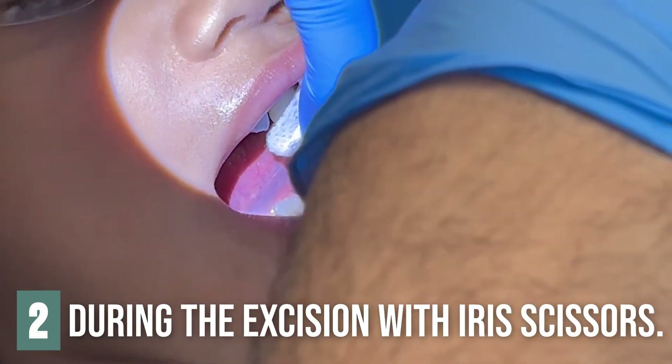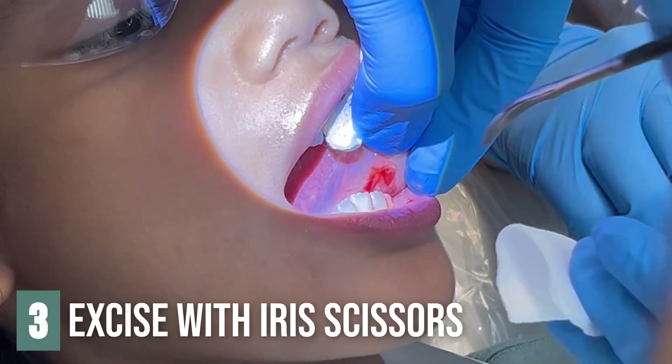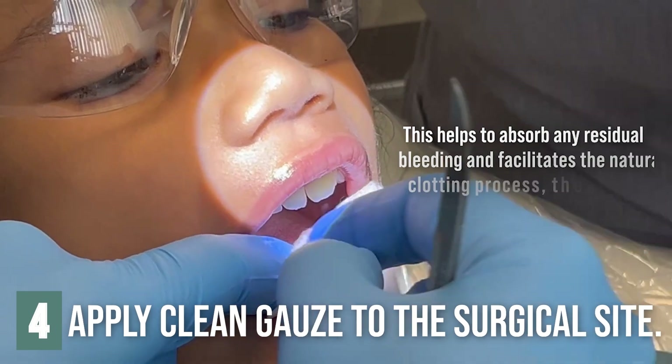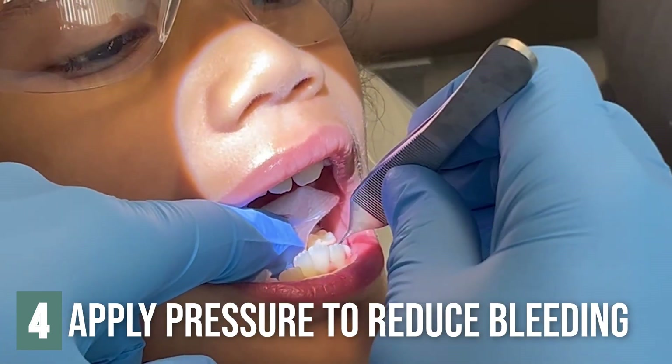And then hemostasis, okay. You got the cyst? No, I did it. Pickups. There it is.